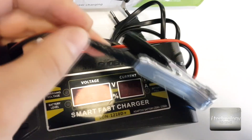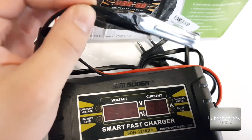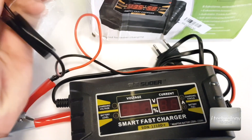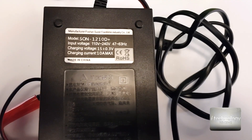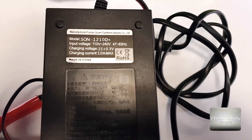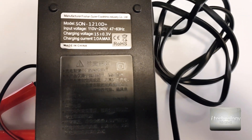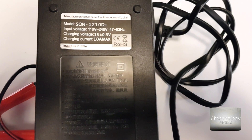The problem with this charger is the wires — I've put some duct tape on them because they can break over time if you move them around. On the back side it shows the model: for 10 amps it's 12-10D Plus. Without the 'Plus' it's the 6 amp version. The label also states charging current 10 amps maximum.